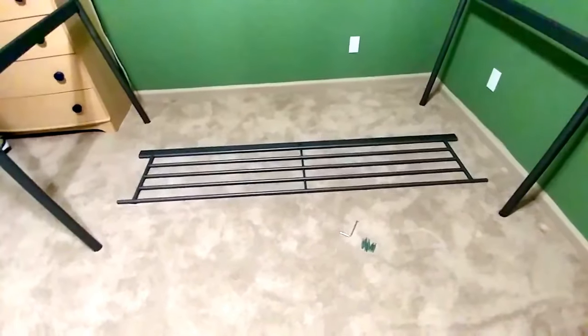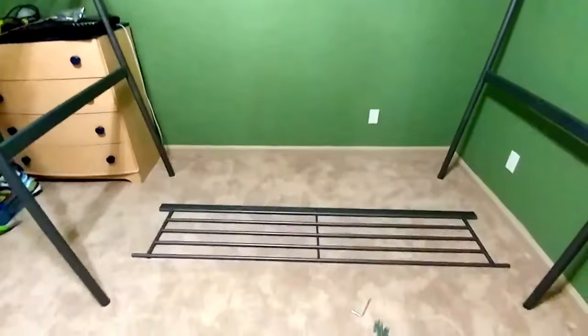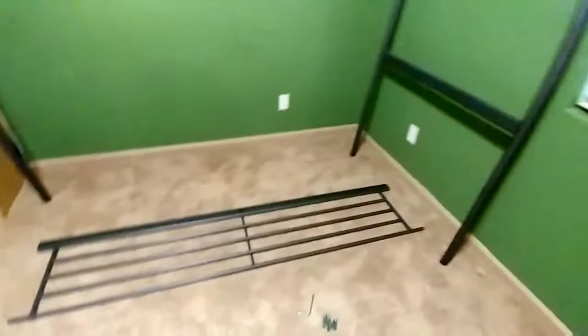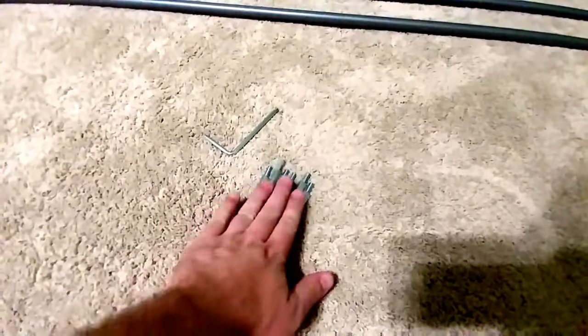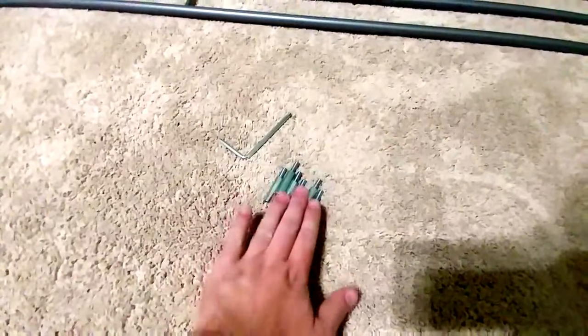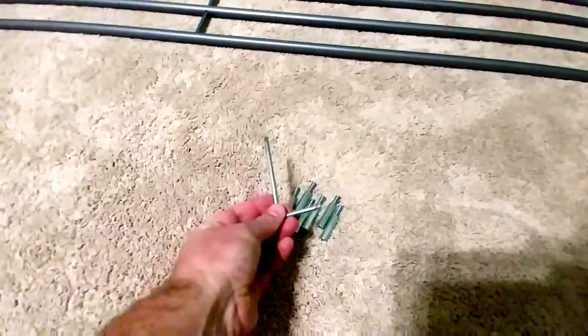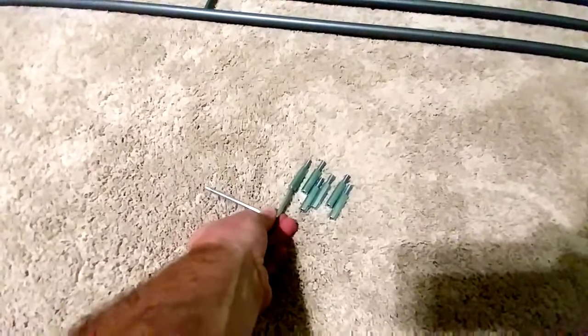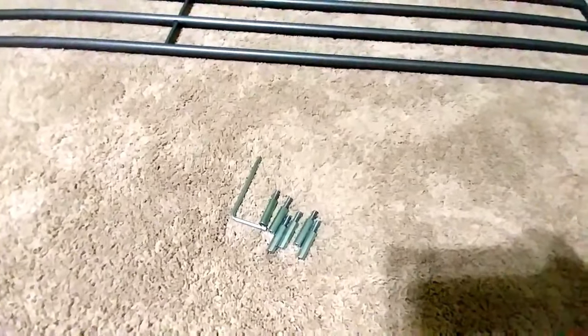To start putting together this loft desk bed, you need to start off with the big three pieces — the two sides and the back. They go together with these connectors. When you're putting these in, make sure you don't tighten them down; just put them in loose to start with. You want to tighten them all down last. There's an included tool that goes in the back of these — a perfect fit to hold them together.